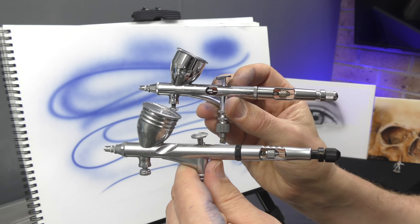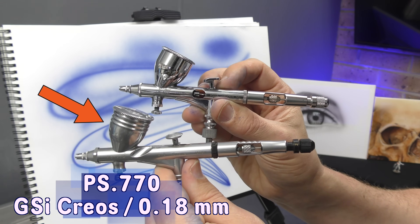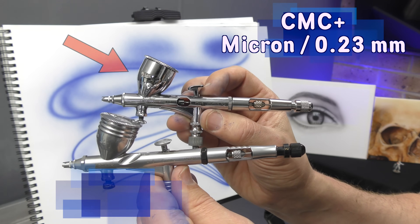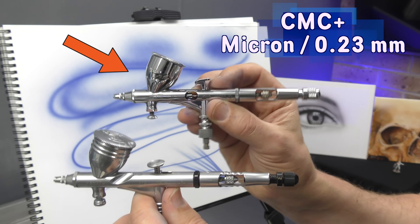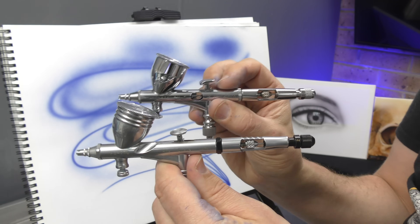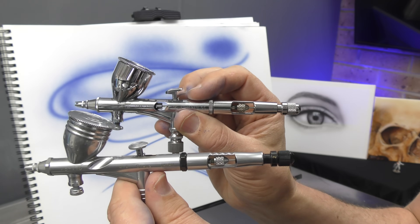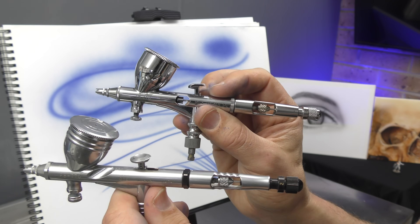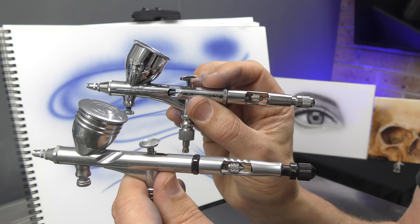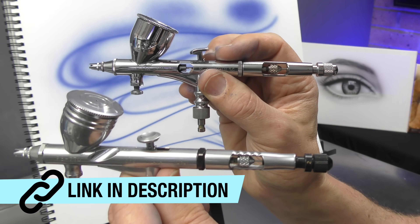If you want to spend more money, then the GSI Krios PS770 and the CMC Plus Micron are both great choices. The Micron is extremely expensive but super smooth, as you'd expect, and the Krios is actually very close to the Micron in terms of performance and is a little bit more reasonable on price. So definitely go check these out — I'll pop links in the description to all the brushes that I feature in this video.